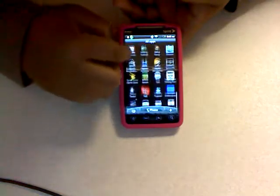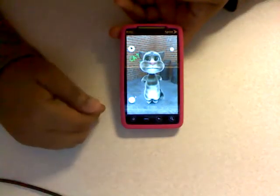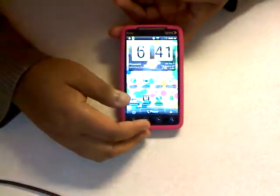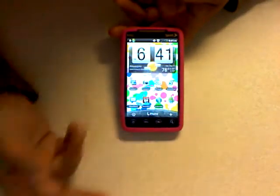Another application I like is Talking Time. Basically it repeats anything you say — you can see it just echoed what I said. You can actually record it and upload the video to YouTube, Facebook, or wherever you want, or just save it.